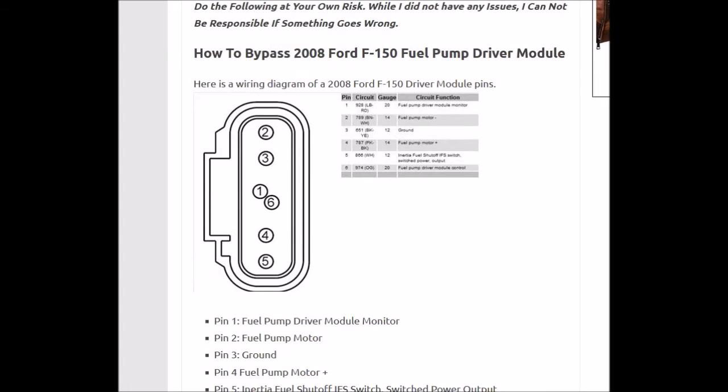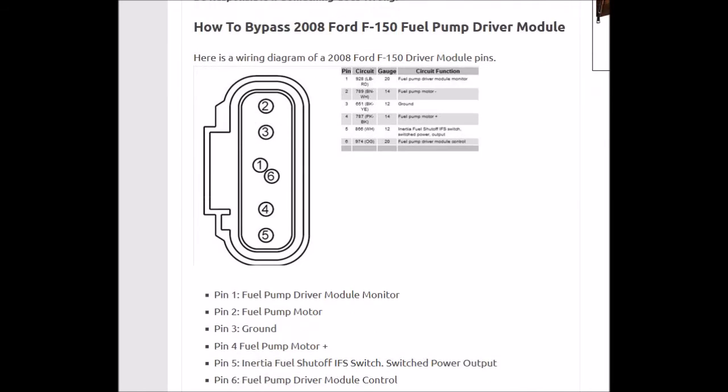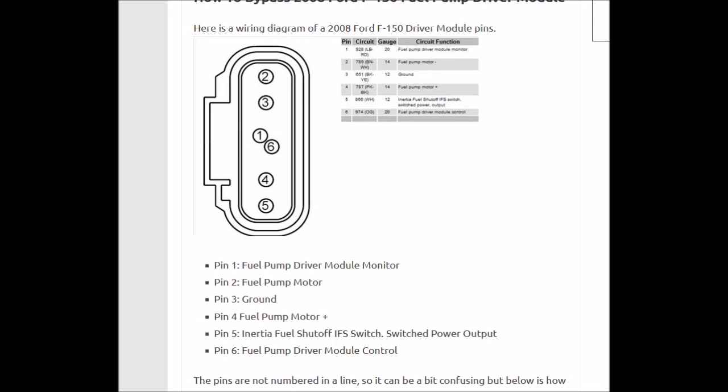But basically, if you want to bypass it, here's a wiring diagram of it. These two outer pins here, 2 and 3, are jumpered together, and 4 and 5 are jumpered together. So your voltage is coming in on pin 5 — you should be getting 12 volts to pin 5 from the inertia switch.